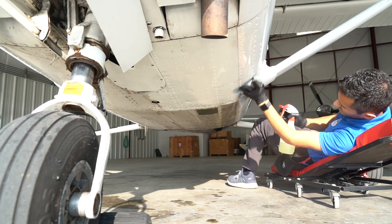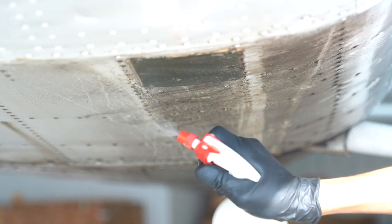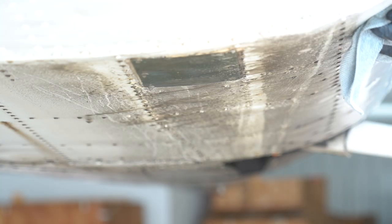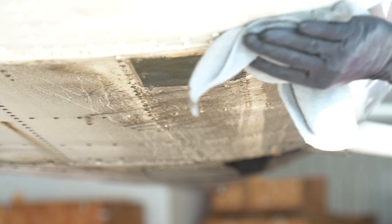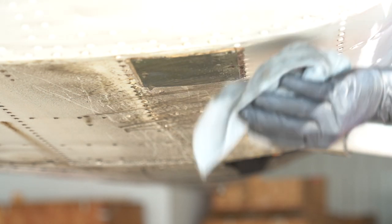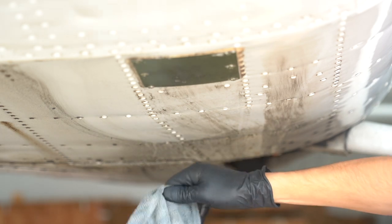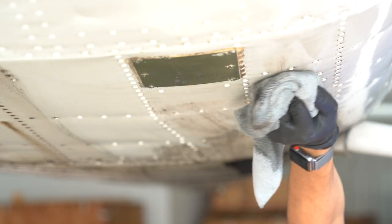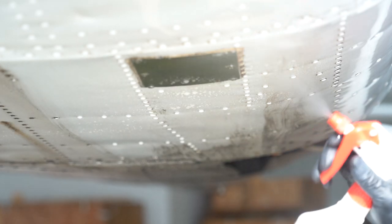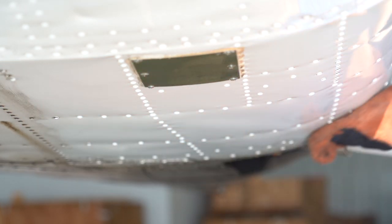It wouldn't be a proper detail if we didn't have some oil on the belly. Same thing here — citrus degreaser at a 1-to-10 dilution. Keep in mind that degreasers need to be diluted because the degreasing agent breaks up oil, but you still need water to carry that broken-down oil away. When you have this much oil, you need to do a gross decon first, then come back, respray with more cleaner, and get the second and third layers off. Two passes while swapping towels did a pretty good job.